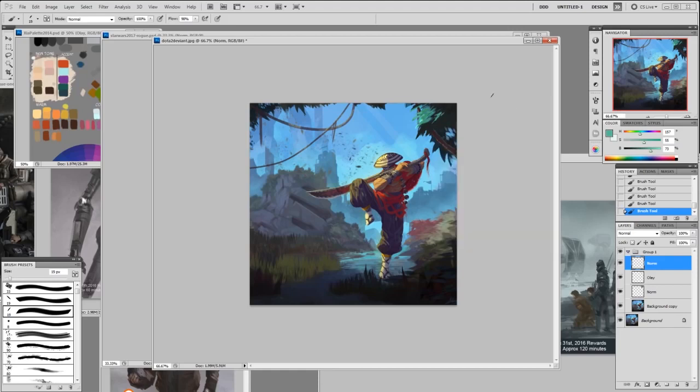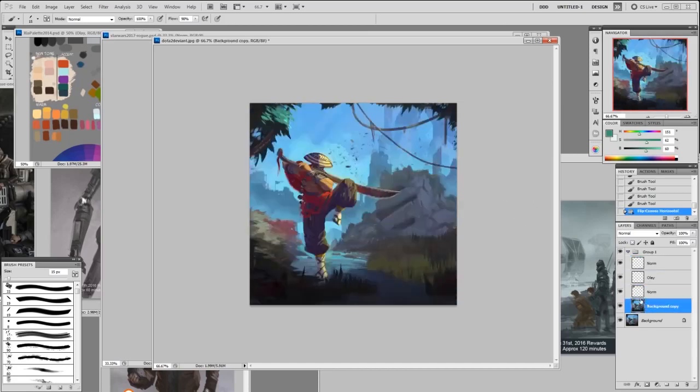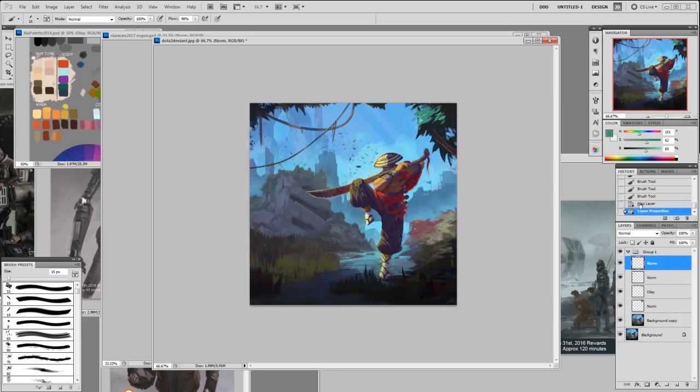I'm just going to scribble a bit here. So you have a little bit of light here, and then on the back I could make another layer, lower the opacity on that, lighten that up a bit, make it lighter — like a little bit smaller on the branch. Let me clean this up. So that is the one in the foreground.